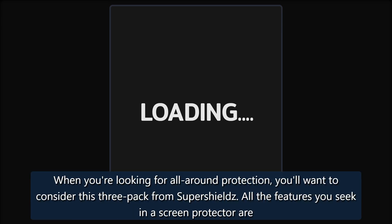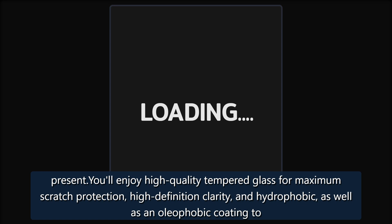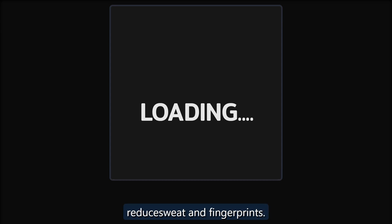Super Shields Tempered Glass Screen Protector Three Pack — Staff Pick. When you're looking for all-around protection, consider this three-pack from Super Shields. All the features you seek in a screen protector are present: high-quality tempered glass for maximum scratch protection, high-definition clarity, and hydrophobic as well as oleophobic coating to reduce sweat and fingerprints.